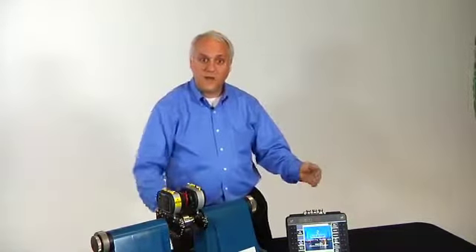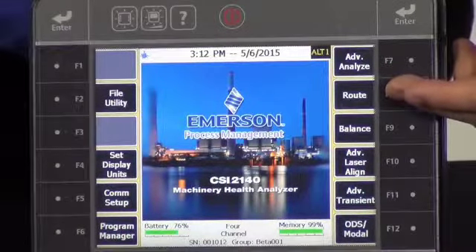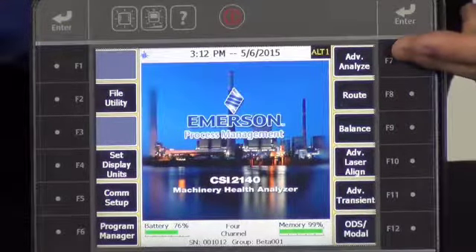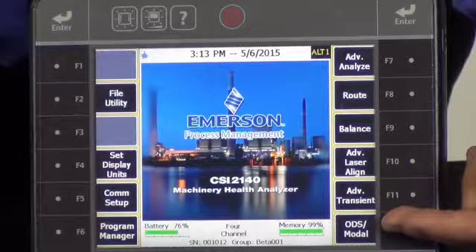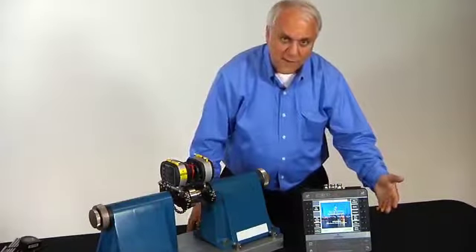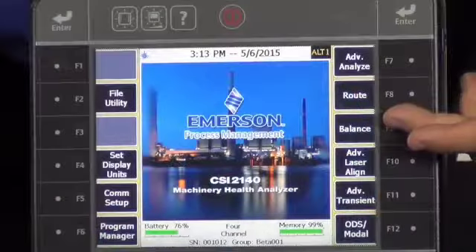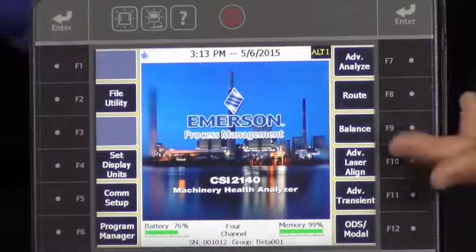The CSI 2140 has been capable of route vibration data collection as well as field analysis including advanced analysis, ODS operating deflection shape and modal analysis, even advanced transient analysis. And once you've found and analyzed the defect, it has offered industry-leading balancing for correcting imbalance situations. We're now adding laser alignment to the complete suite of solutions.